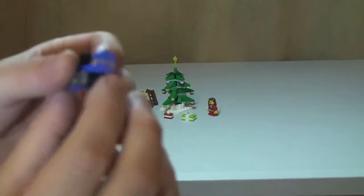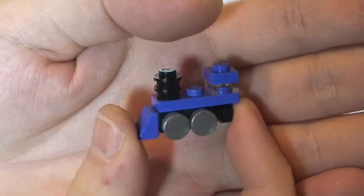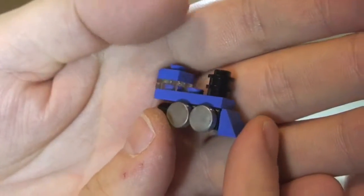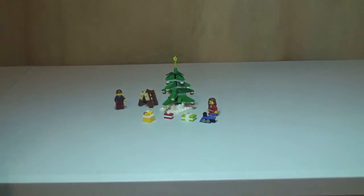And then finally we have what I think is a pretty cool looking little mini train. There it is — that's all the pieces for that set.